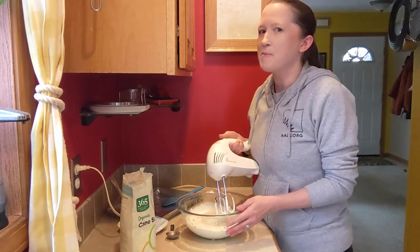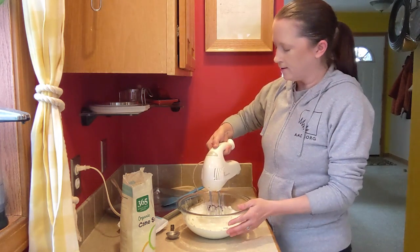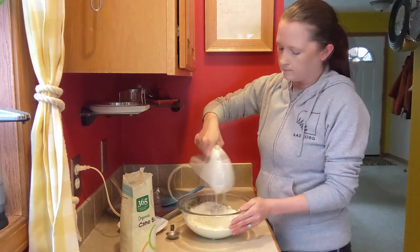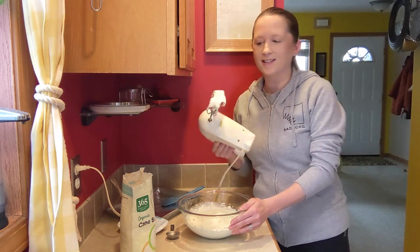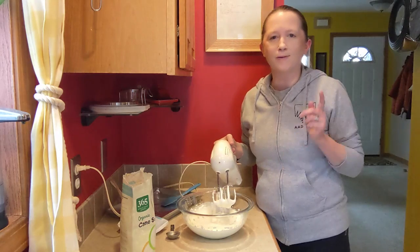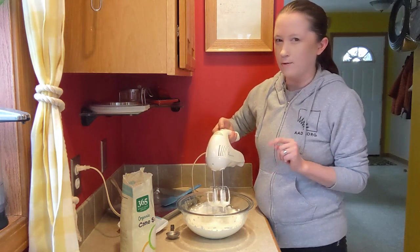I want to make sure it's totally not liquid anymore. All right, that's looking good — it's not dripping down at all, it's pretty stiff. You should know that you don't want to whip it too much because it'll turn straight into butter. But this is looking really good, so I'm just going to get the excess off the beater real quick.